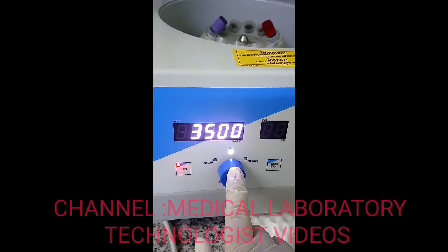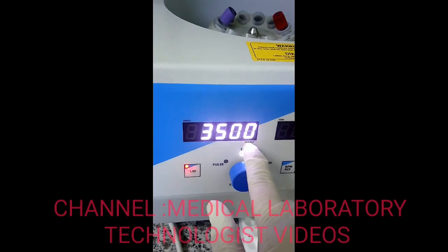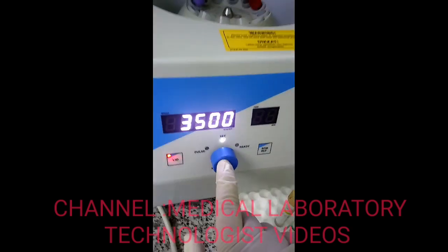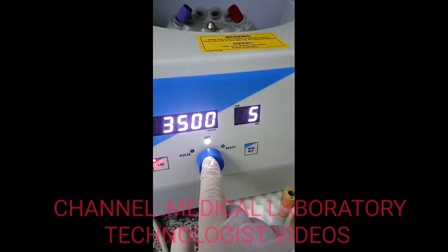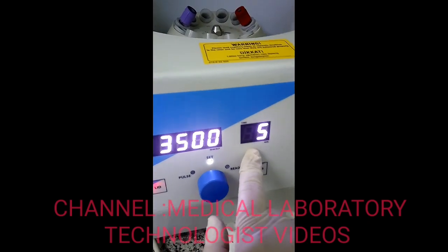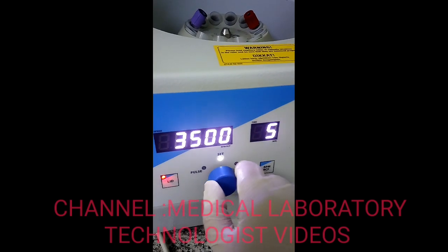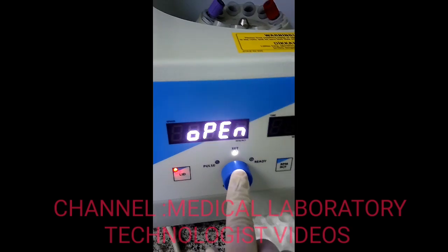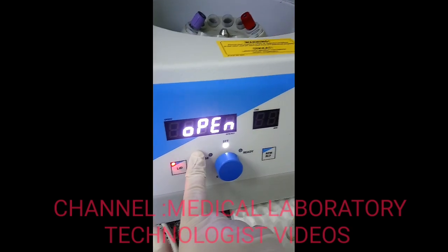I will click the set button and the speed display will come up. My requirement is 3500 RPM, so I will adjust it using the knob. For time, the minimum I will set is five minutes. You can increase or decrease the time by turning the knob clockwise or anti-clockwise. Once my speed and time are selected, the display shows it is ready to run.